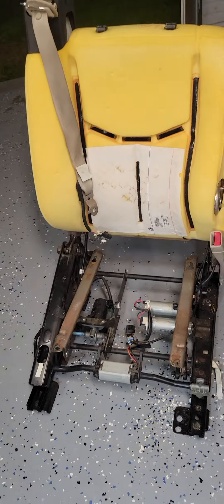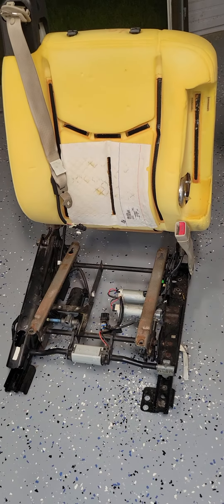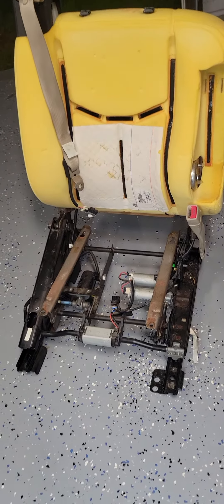I'll get back with you guys tomorrow once I get off and get out here and just start putting this thing back together. So I'll see you guys then.